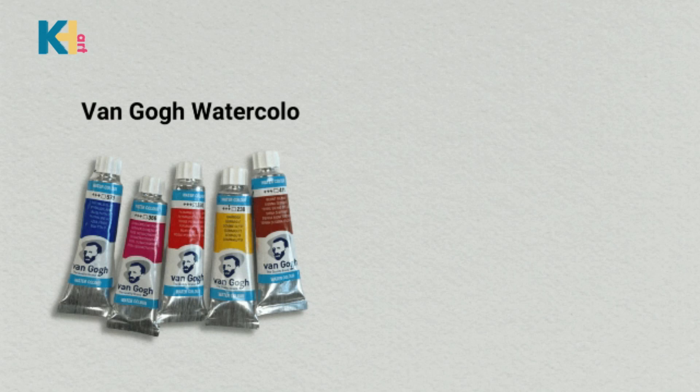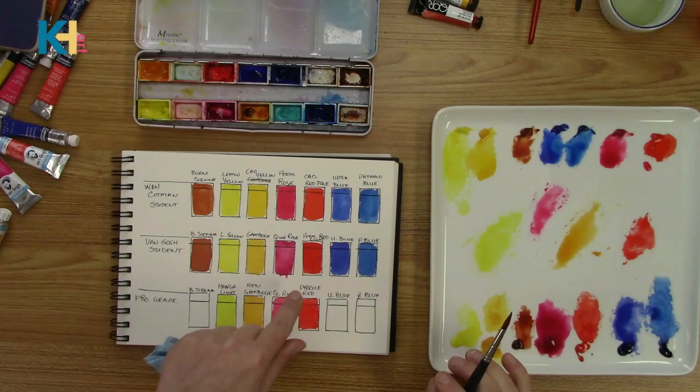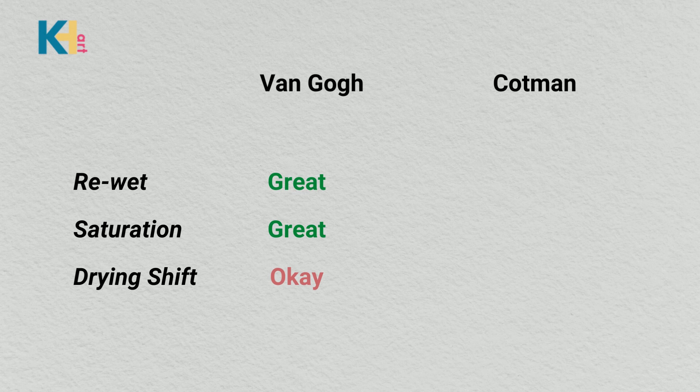Let's do a recap of our student-grade watercolor tests and what we found so far. You'll notice as these paints are drying, the Van Gogh — they're almost drying kind of grainy. That could possibly cause a problem. When pulling it out, it just looked thicker, like it has more pigment in it. The Van Gogh re-wet great, their saturation was great, and their drying shift was okay. The Cotman tubes weren't as good as the Van Gogh for re-wetting, their saturation was good — they didn't seem as saturated as the Van Gogh on the palette — but their drying shift was great.